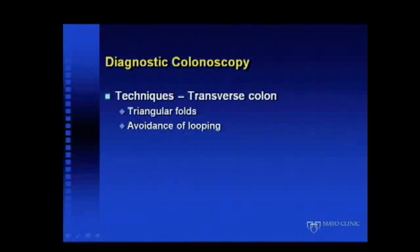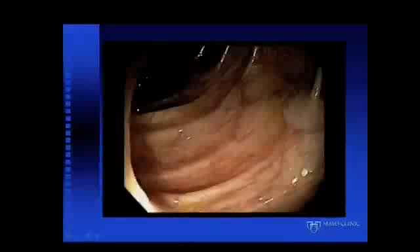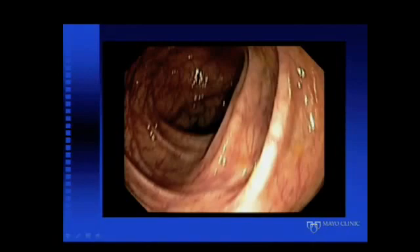In the transverse colon, this is recognized by the classic triangular folds. There are triangular folds in the descending colon too, but typically the corners do not approximate there — whereas in the transverse colon, they do. In a patient with redundant transverse colon, which can dip well into the lower abdomen, it's important to avoid looping, and abdominal pressure can help. With some of the lesser-volume preps we're moving to, there seems to be more retained fluid — it feels a little bit like spelunking sometimes.